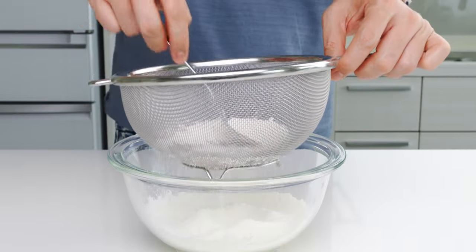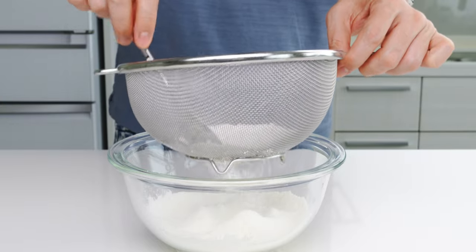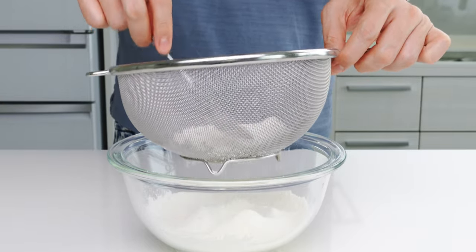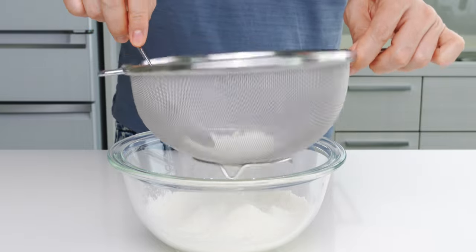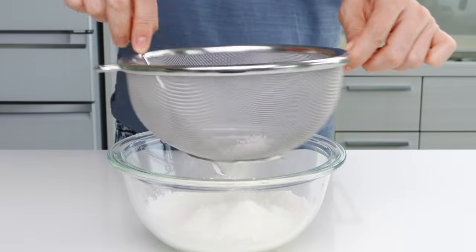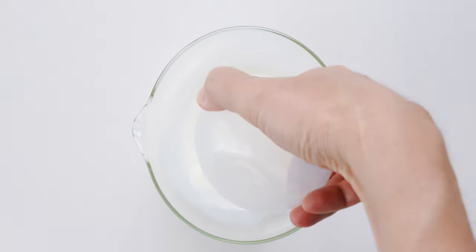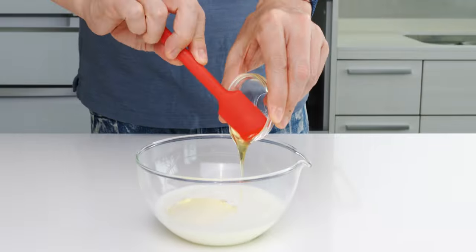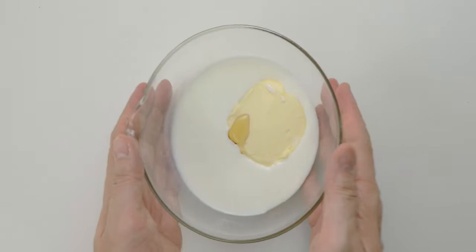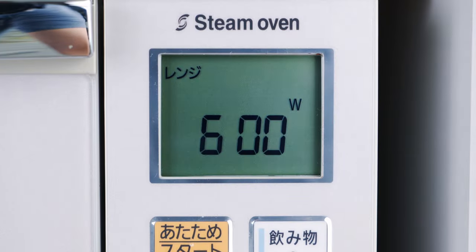In case you're wondering why we need to add extra baking soda when baking powder already includes it, it's because we want to shift the pH of the batter from neutral to alkaline so we can get some nice browning on the outside of our taiyaki. For the wet ingredients, add the milk, butter, and honey to a bowl, and then microwave this for 50 seconds at 600 watts to melt the butter.